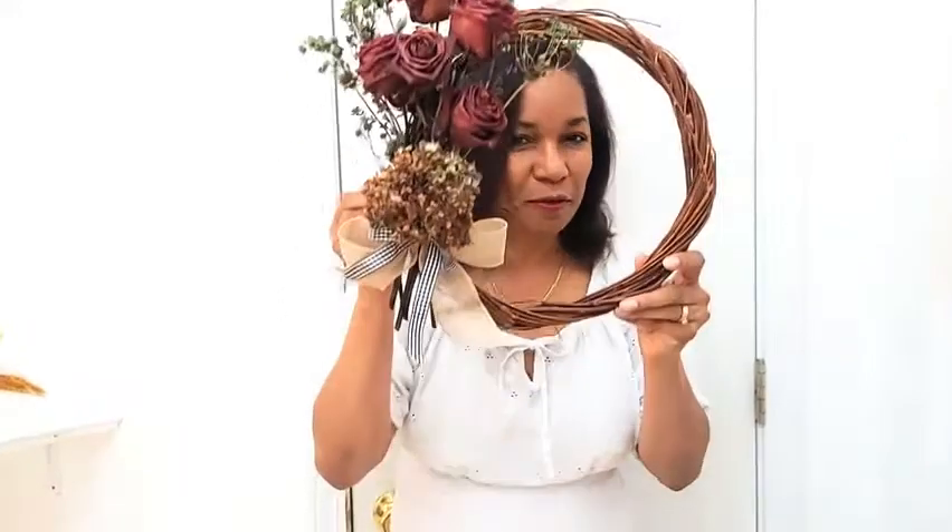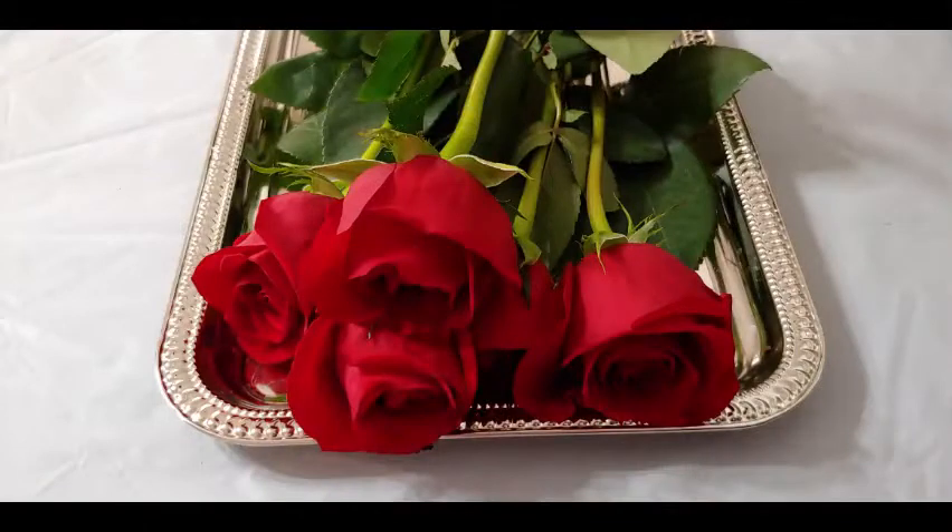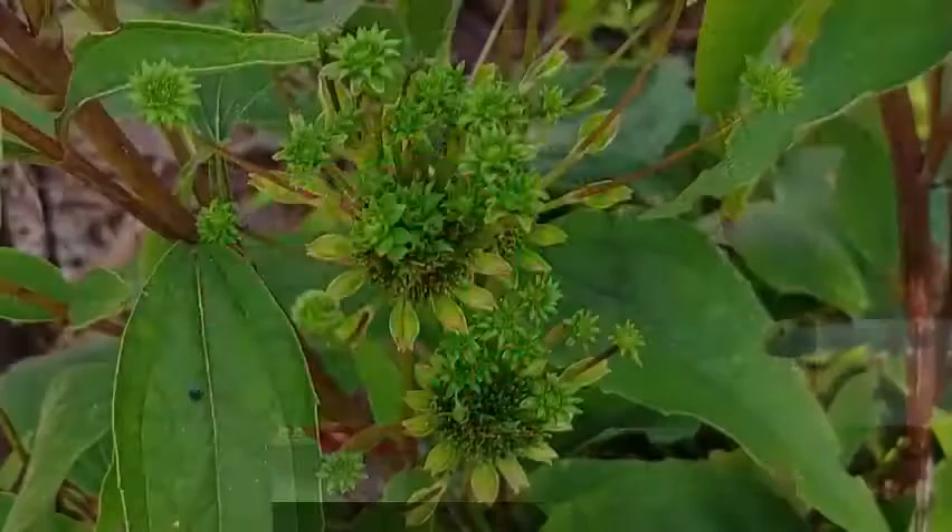Hi guys! Whether you got your flowers in a nice bouquet or from your garden, in today's video I'm going to show you how to make a beautiful fall wreath from dried flowers and how to preserve them. I'm Marlene and welcome to my home and garden channel. These beautiful red roses are part of my anniversary bouquet from my husband and I wanted to preserve the memory, so this is a really good way to do that, as well as to use flowers from your garden.